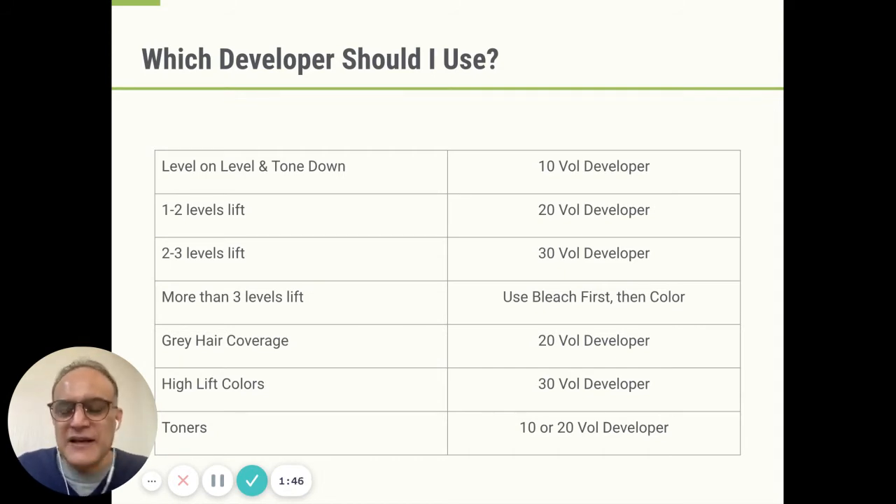For high lift colors — if you've decided not to use bleach and color and want to go one step high lift — it can be done. You would use 30V; that's how they're made. And for toners: if you're going for a no-lift toner, use 10V. If you're going for a lifting toner where you still have yellow in the hair and you want to lift up the yellow, use 20V. So for example, for Ugly Duckling toners, use 10V for the no-lift toners and 20V for the intense toners.